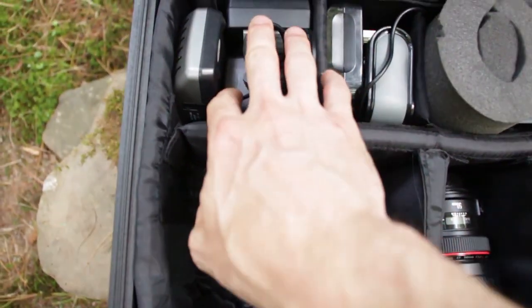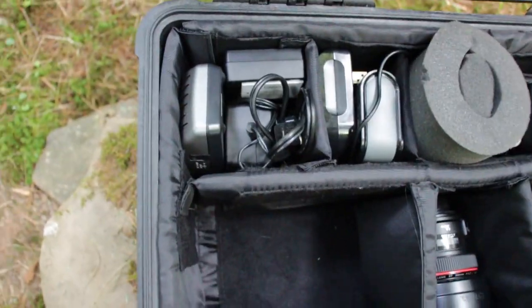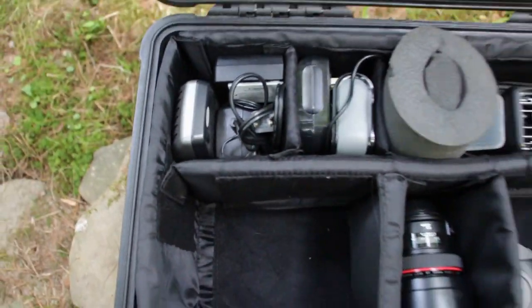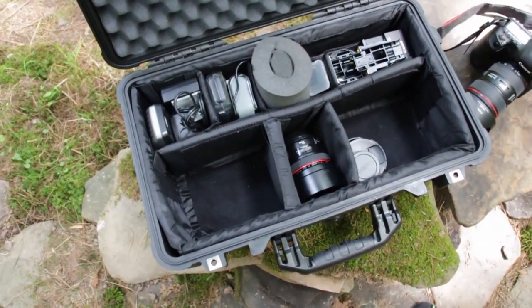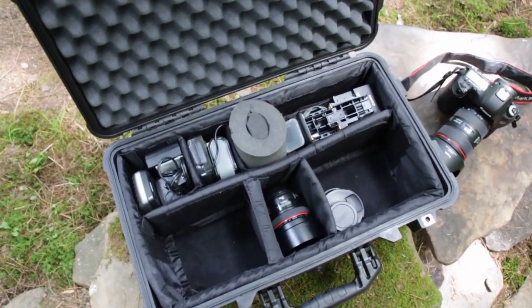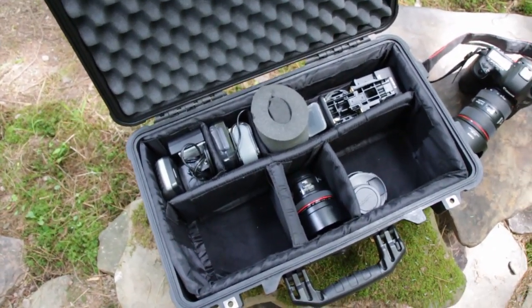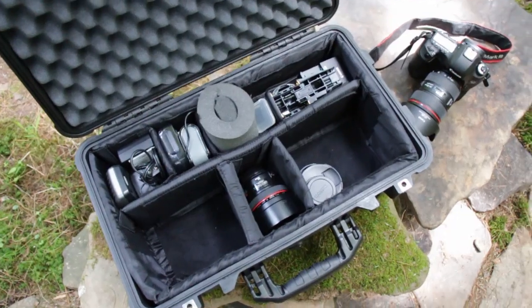Over here I have all the chargers for the factory batteries and the double A's. Primarily I use double A rechargeables — the Energizer 15-minute rechargeables — because it's very quick. If you run out of juice you can just pop them out, swap another set, and it's pretty much impossible to use all the power out of them before the backup set is recharged again. So that's always nice.